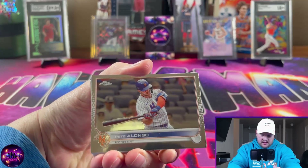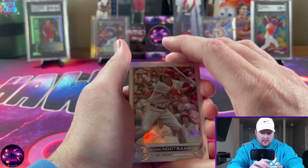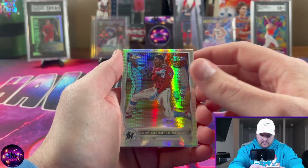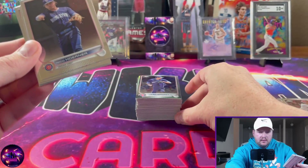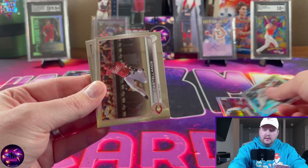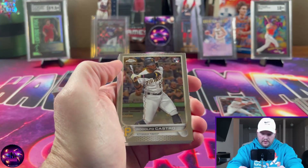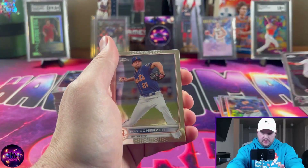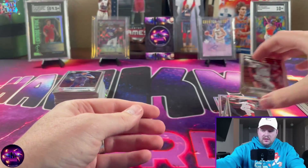It's the basic Topps design — Pete Alonso right there, nothing really crazy. Lars Nootbaar first rookie, this is the rookie refractor. Then we have a prism refractor — Jazz Chisholm, pretty nice looking card, cover boy for MLB 23. Nick Castellanos, Rodolfo Castro rookie, another refractor, Eli Morgan rookie, Corey Seager, Brandon Marsh, Max Scherzer, Curtis Terry rookie, and Shohei Ohtani.